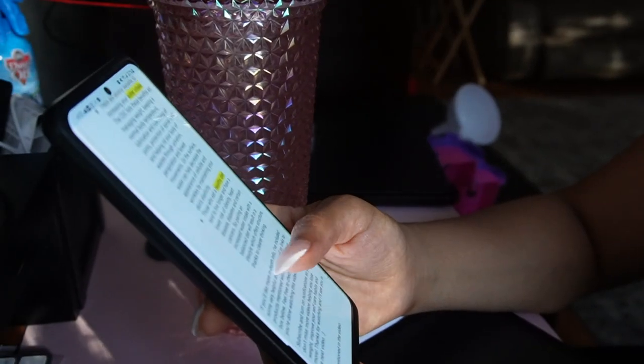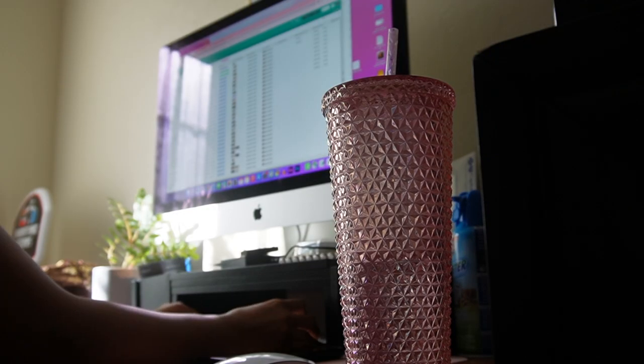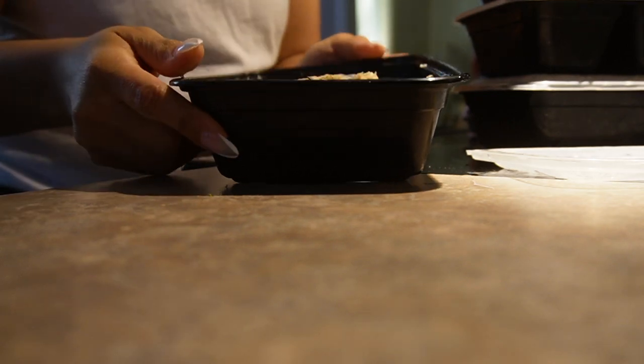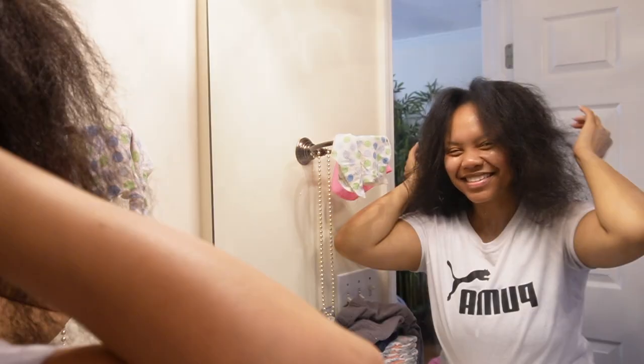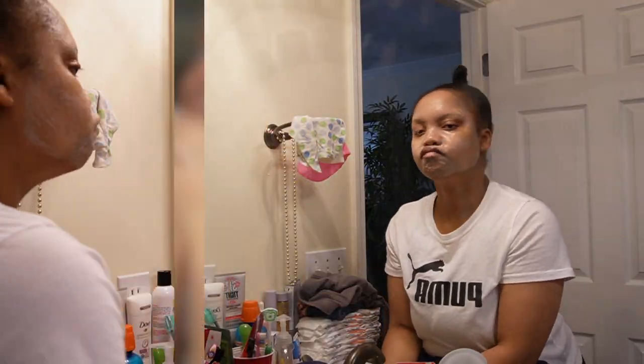Hey everyone, Rose here, and in today's video I'm going to show you how to plan your month out and accomplish a successful monthly reset without confusion and anxiety, so you can operate at your most optimal level. Let's get into it.